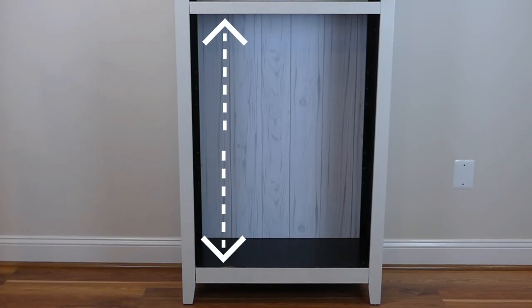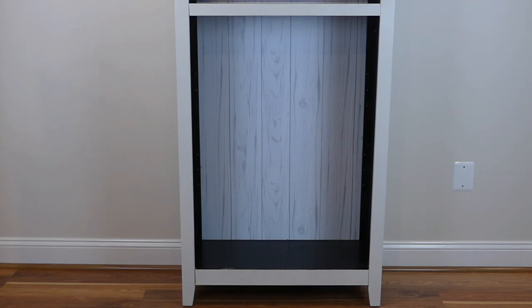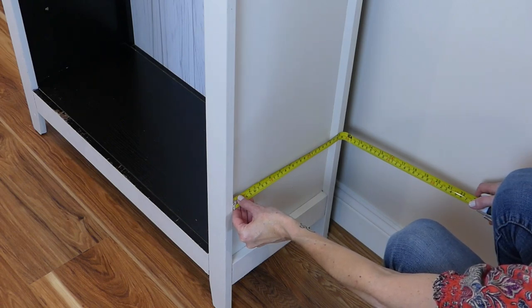Measure the distance from the bottom of the bookshelf to the top of the space where the pole will be mounted — mine is 38 inches. Next, measure the width outside of the bookshelf; mine is 10 and three-quarters inches.